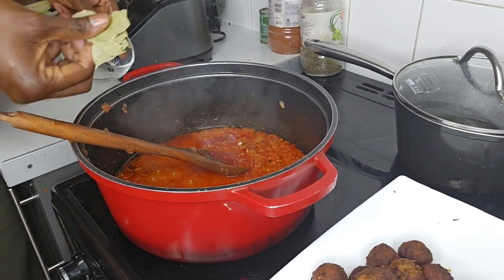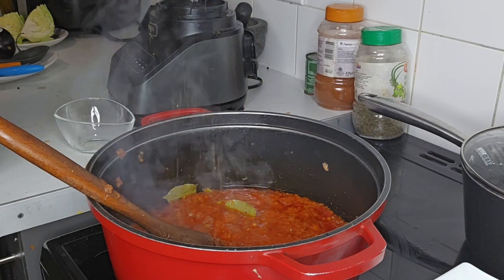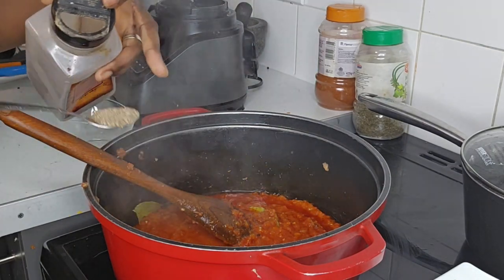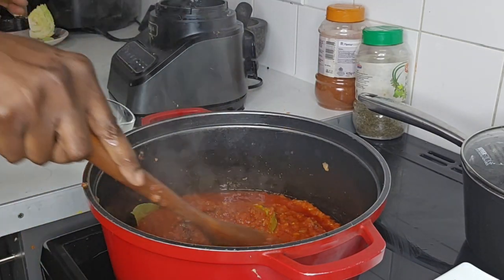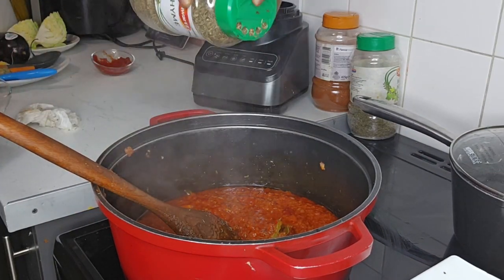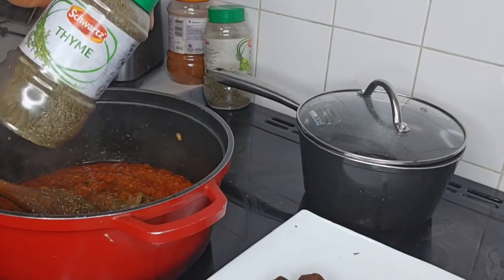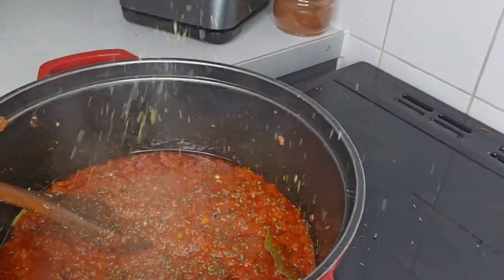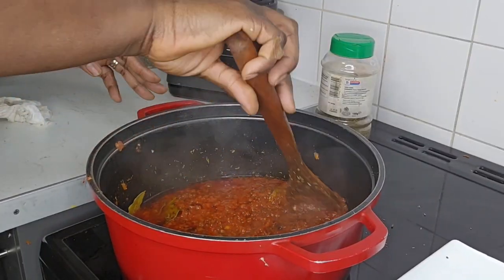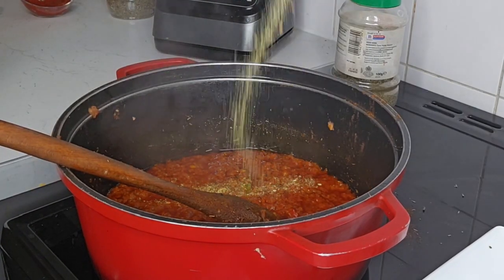I add my tomato paste and bay leaves. Next I add one cube of Maggi — you can use salt as an alternative. Then a teaspoon of black pepper, mixed herbs, thyme, and half a teaspoon of paprika. Finally, all-purpose seasoning.